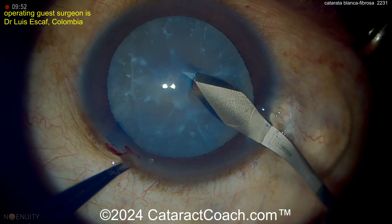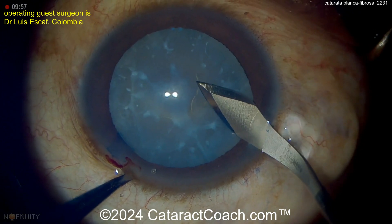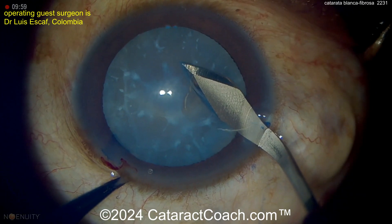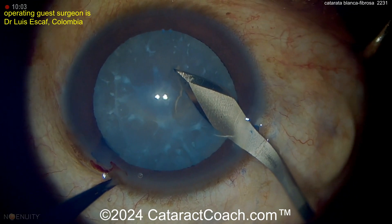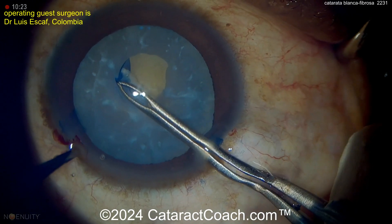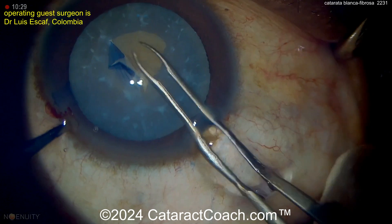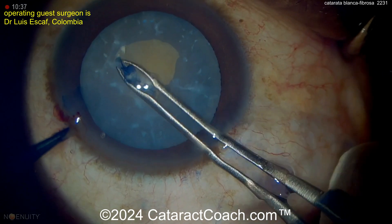Here you can see using the keratome to cut into the capsule. Just by making the main incision, then cutting into the capsule with the sharp tip of the keratome, and getting that flipped over to create the capsulorexis. Now grabbing with the forceps as you create the capsulorexis — look at the undersurface of the anterior lens capsule. You can see there's fibrotic lens material stuck right here into it.